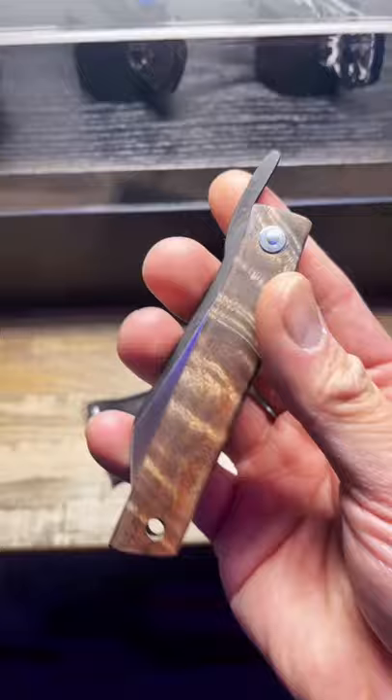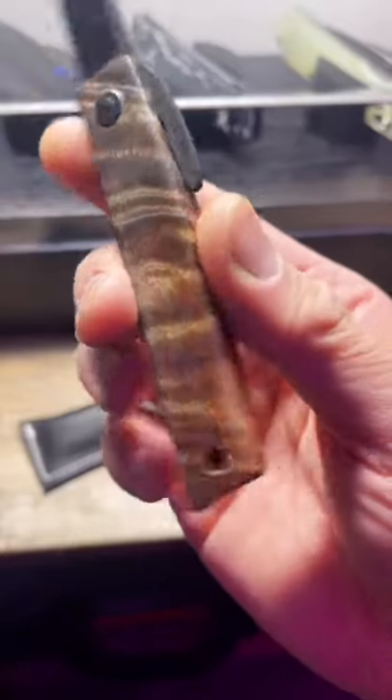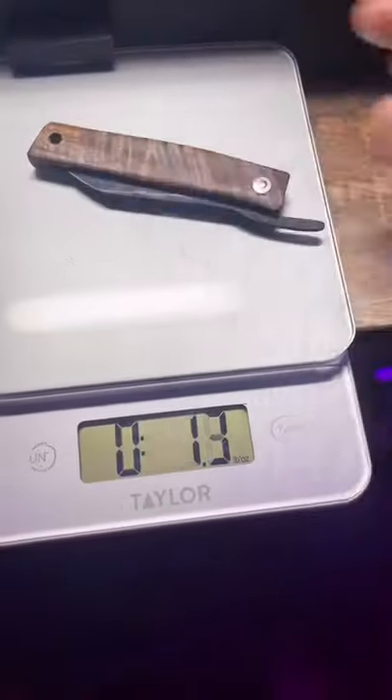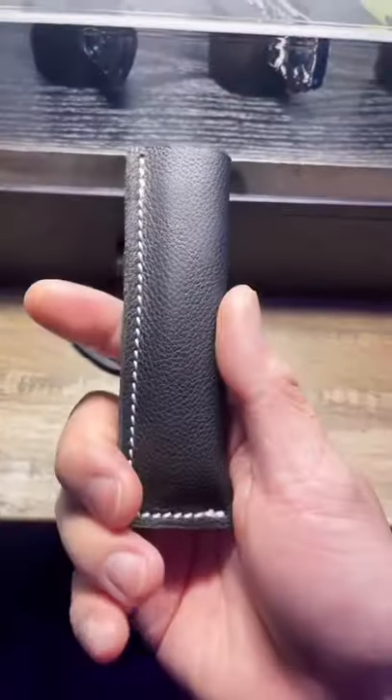This is an exquisite knife — the Odo Knives FK7 Friction Folder. It's got walnut scales, D2 blade steel, it only weighs 0.8 ounces, and it comes with a leather sheath.